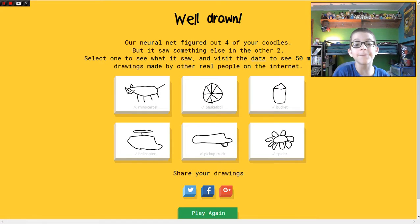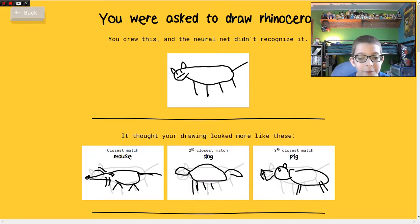Okay, it guessed four this time — we're slowly stepping up. Let's see if we can get it to guess all six sometime. Rhinoceros.